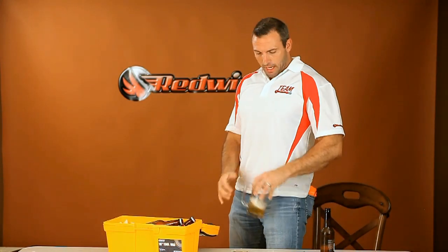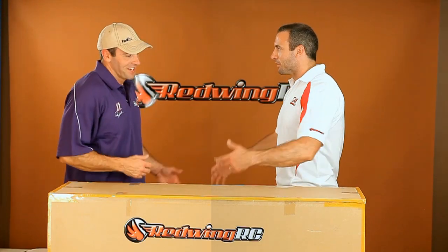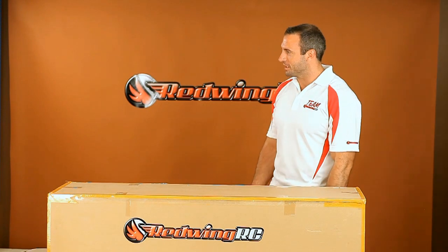Is that the FedEx guy already? It sure is. Holy crap, that was fast. How is that even possible? I don't know — those guys at RedWing are amazing. It's almost like they're magic, like they can be two places at once. Well, I gotta go deliver some more awesome Red Wing planes. Alright, well thanks and see ya.